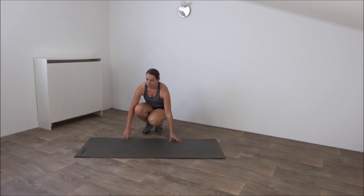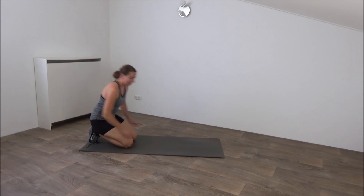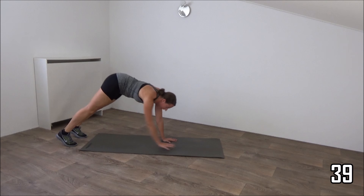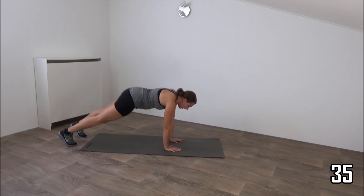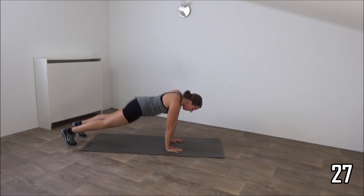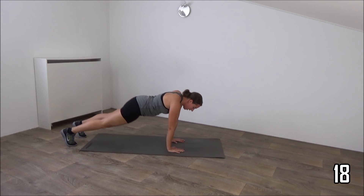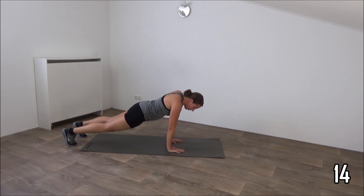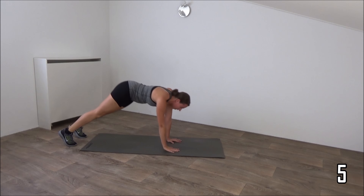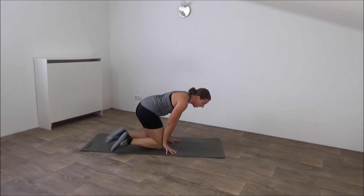Next exercise is a pike exercise. Go in the pike position. Go down and tap your feet. Just follow me. Come on your hands. And we go into pike position. Tap your leg. Down. And back. Not too fast. Down. Up. Tap your leg. Just a few more. And the last one, down, up, and that's it, lower down, come and sit down.